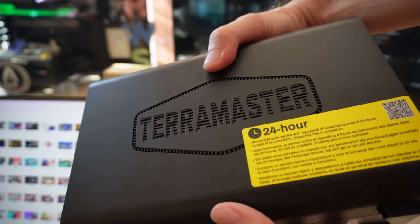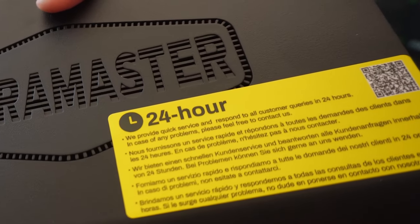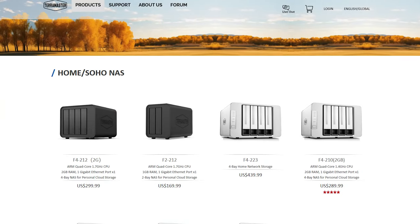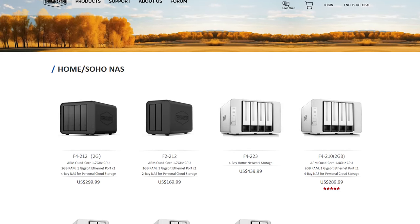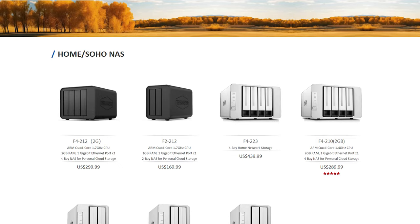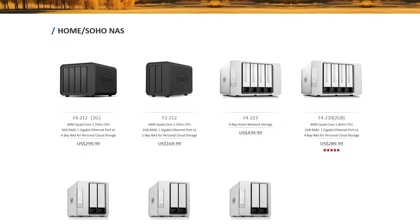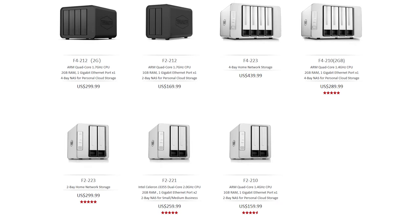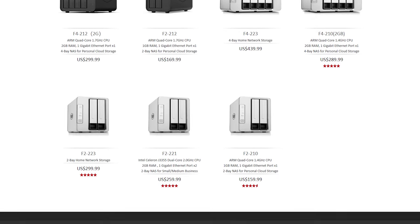Turning back to Terramaster — out of the box, I would have liked printed instructions. What you get is a QR code, and it's a generic QR code. Ideally, when you scan it, you'd get sent to the instructions for your specific model. But you just get sent to a generic page where you have to pick your model. And it's not that easy, to be honest, to find out what model of NAS you have. Yes, you bought it, but if you're a super beginner, all of these letters and numbers can very quickly blur into each other.